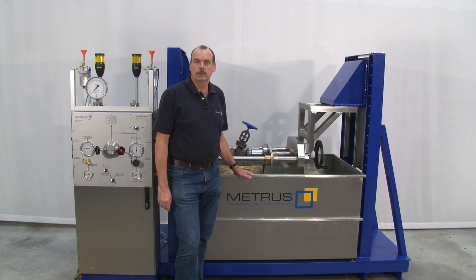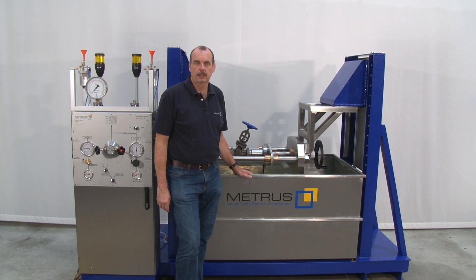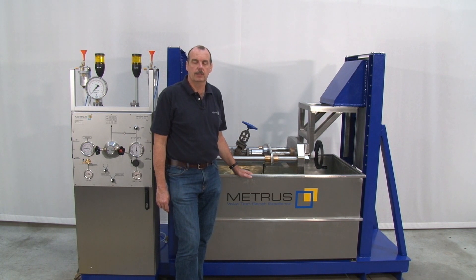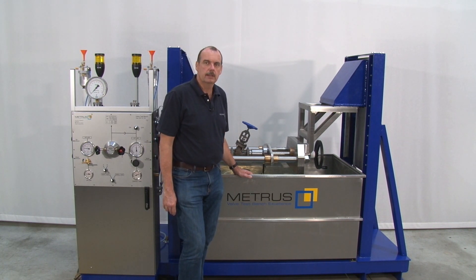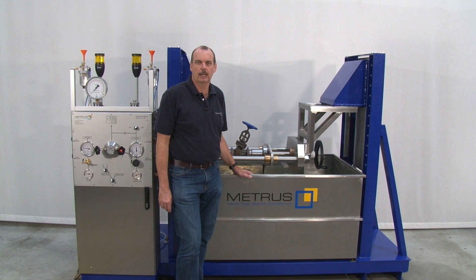I hope this video was interesting for you. In case of any further questions, please don't hesitate to contact me — your comments are most welcome. Please remember this video is not replacing the manual of the machine, it's not a training video, and respect at all times the safety regulations in your area. Please stay safe — over and out.